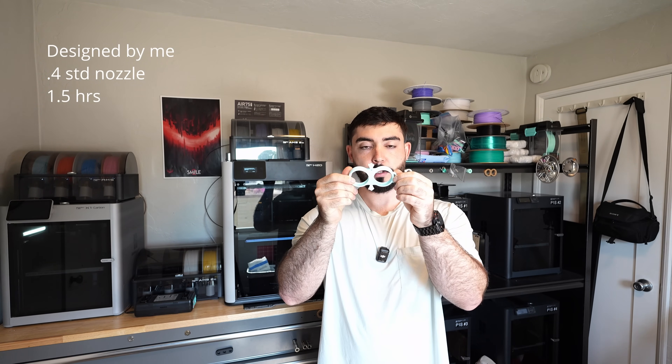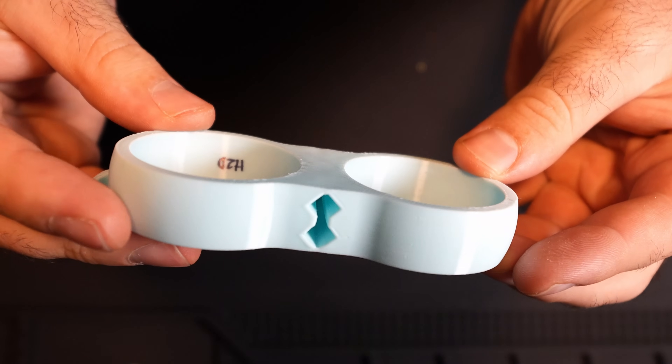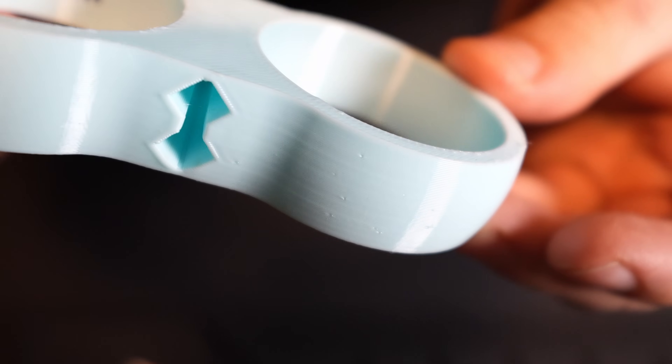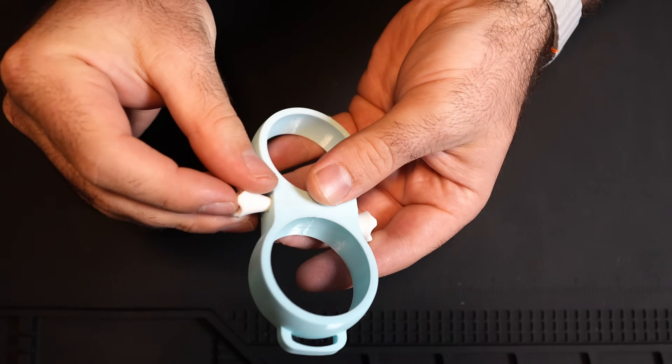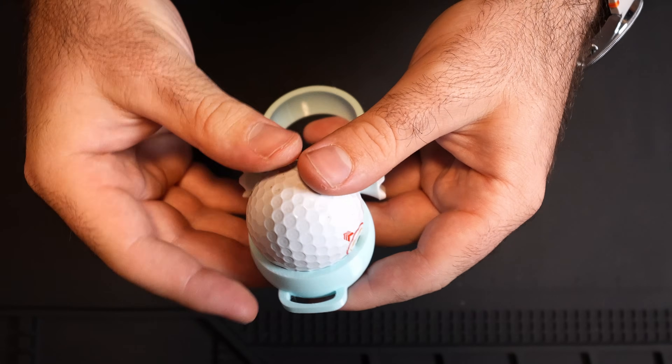For the second print I went with my golf ball and tee holder design. I love printing this one because it has a great smooth outer surface where I can really look carefully at artifacts. This one also came out really, really good — once again, tiny little pinhole marks, but nothing crazy. The tees fit inside the slots really well, actually better than the 95A because it's a little squishier, and the golf balls also fit great. I'm having no issues with clogging or skipping, and I've noticed zero stringing with the TPU, which means it's relatively dry and I'm not having retraction issues. The H2D has been performing really well.